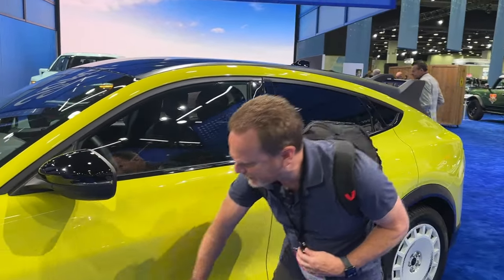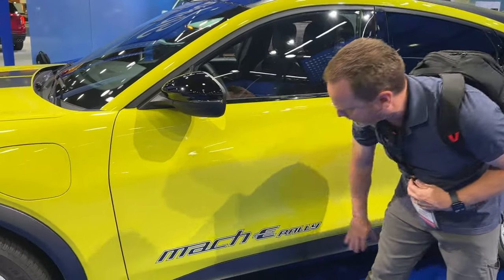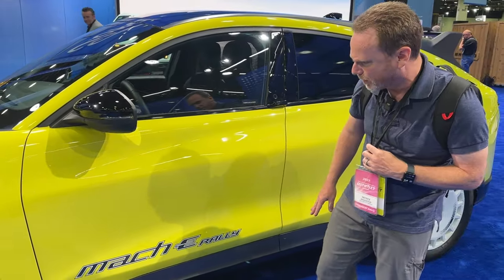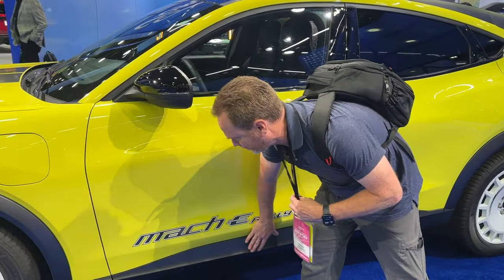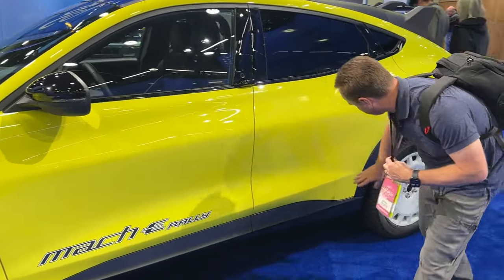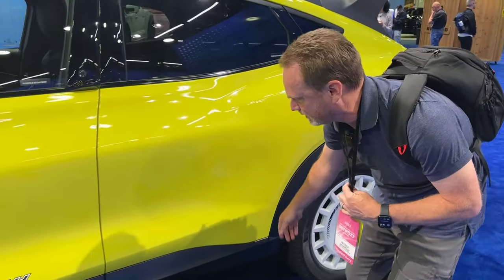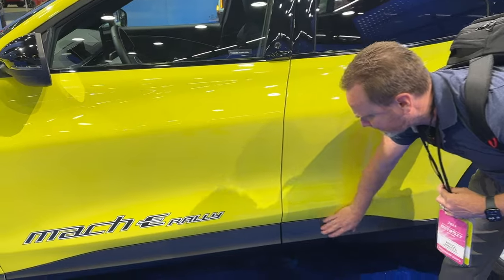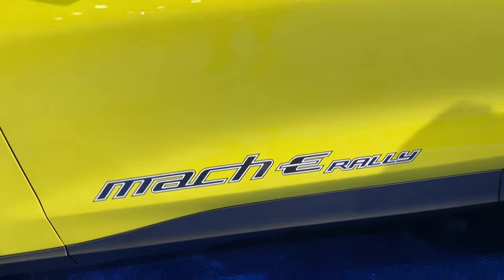Instead of the little Mach-E badge, it has the Mach-E Rally logo here. There is some paint protection — I'm trying to see where the line is, and they may not have added it to this pre-production model. And again, no piano black; this is sort of a matte black instead.